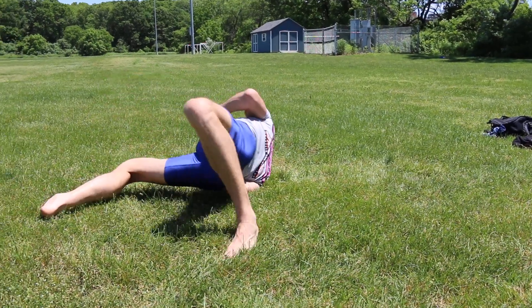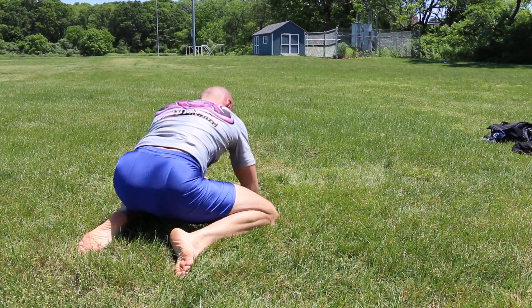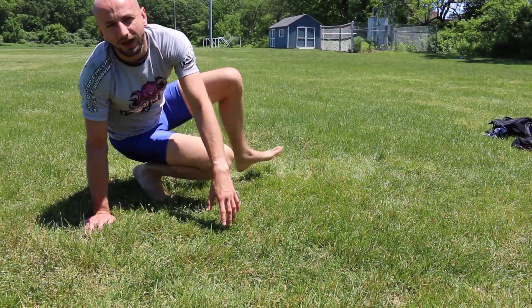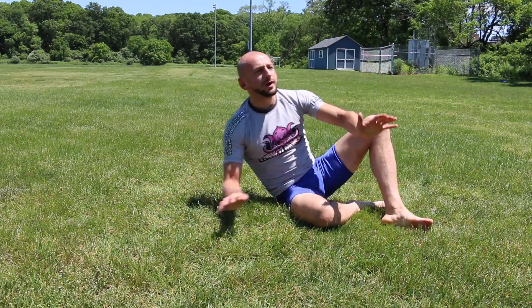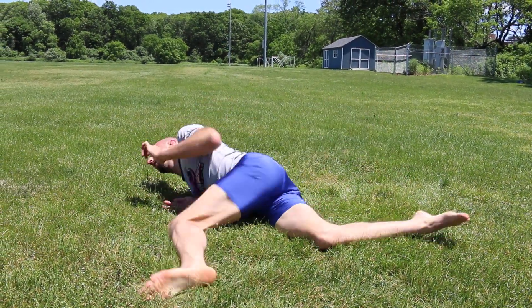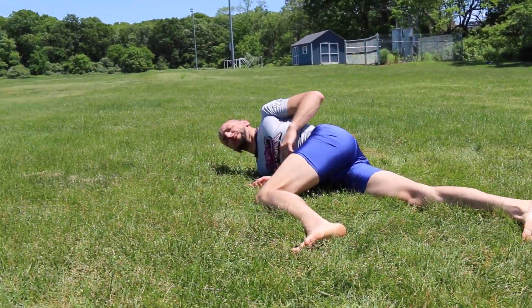I will show you what happens if you cross your legs. If you cross your legs, you will get into the turtle position, and then you will lose the bridge. Or, another worse option — I flop. And now I'm in a very bad position.